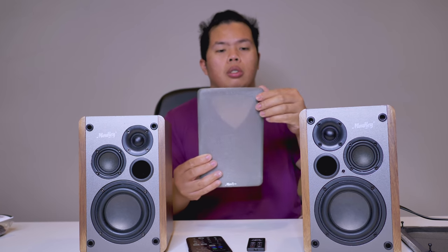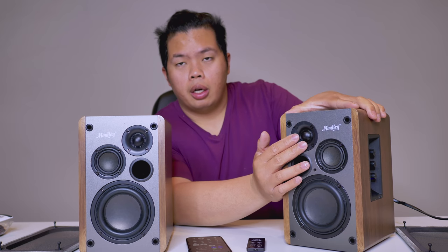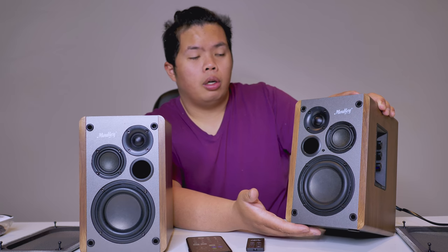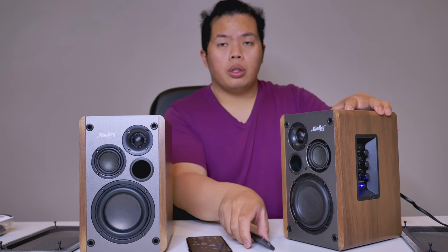I'd like to mention the front panels on the speakers are removable, so you'll be able to clean them — that's very nice. As you can see, the speakers have multiple drivers, which is good for side, rear, front, and bass as well. I think it's nice that the front panels are removable.